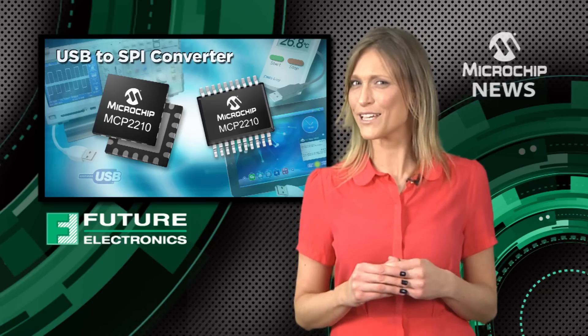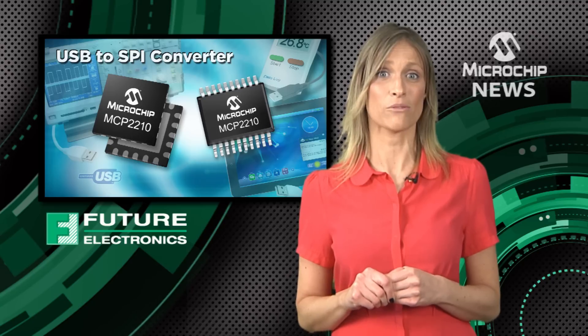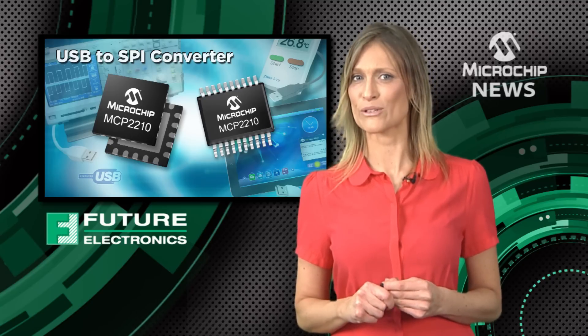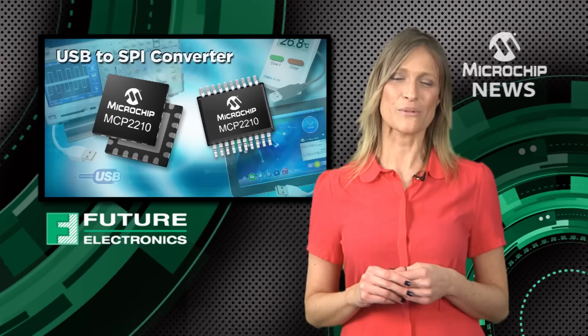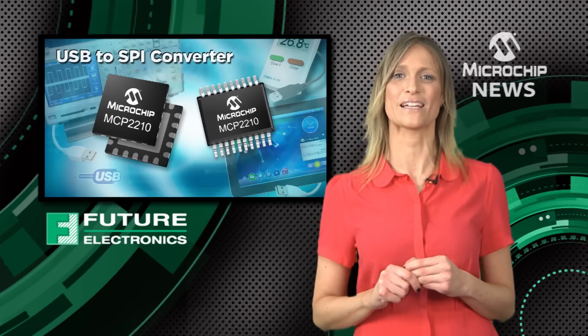but Microchip has made life even easier for you. They offer free software and DLL downloads, a PC based configuration tool and a low cost development board. It doesn't matter whether you're using a Windows, Linux or Mac operating system. The MCP2210 will give your design 100% plug and play USB connectivity.